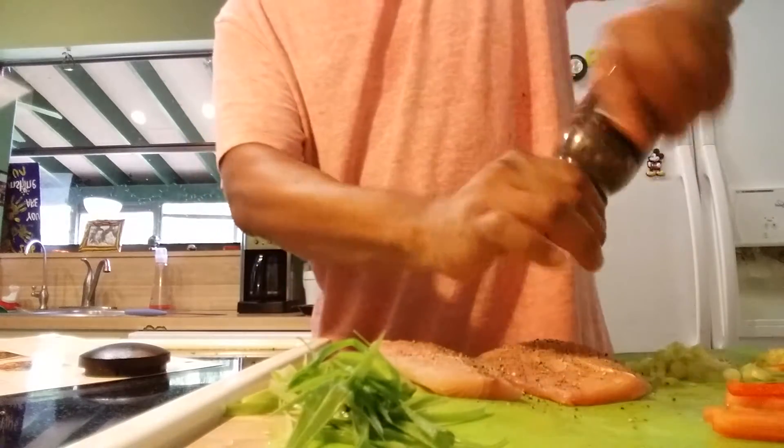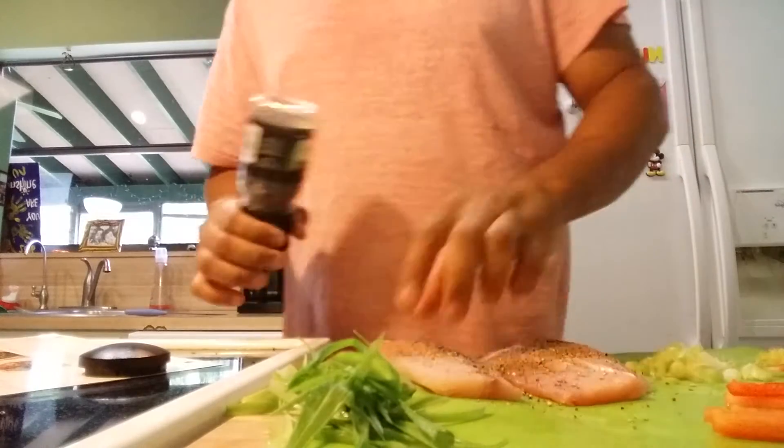This is my black pepper — it doesn't come out a lot — and this is my salt.